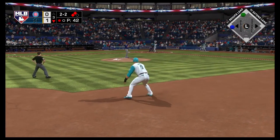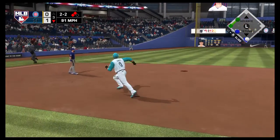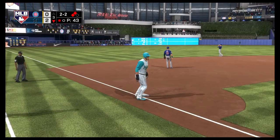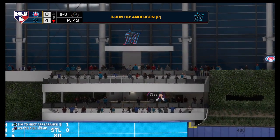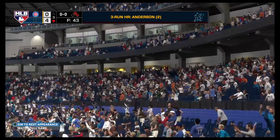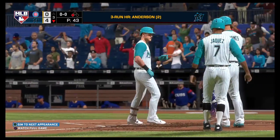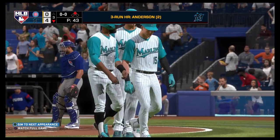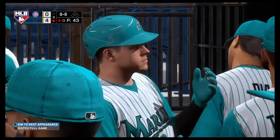Here's the cleanup hitter, Brian Anderson. He's got a chance to add to this early lead as he'll bat with a couple of guys in scoring position. Left fielder looking up — gone! Big dog's got to eat. A three-run blast to straightaway left, home run number two for him on the year. The Marlins open it up now — four to nothing.